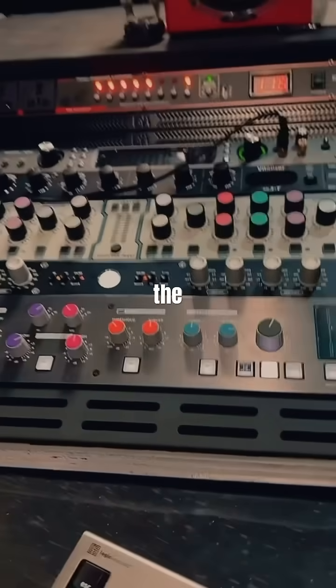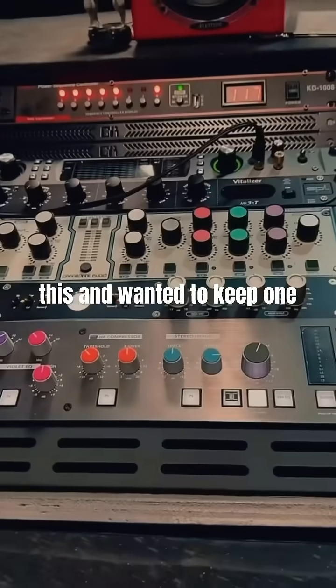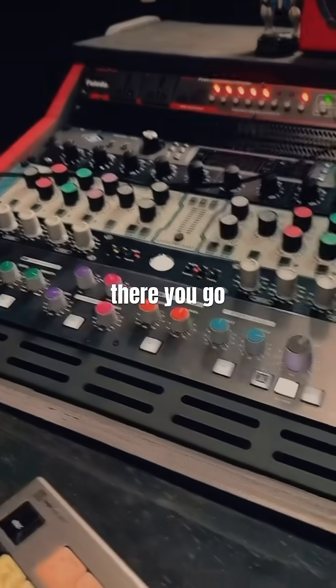The SSL Fusion is super dope. If I got rid of all this and wanted to keep one piece of hardware, I'd keep this one — there are so many features and it works on everything.